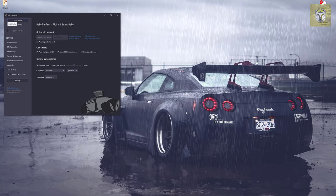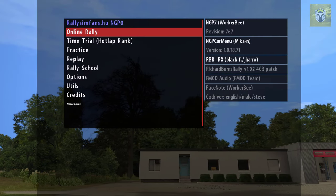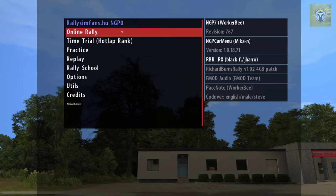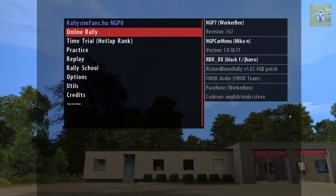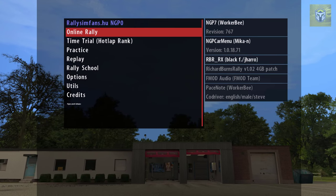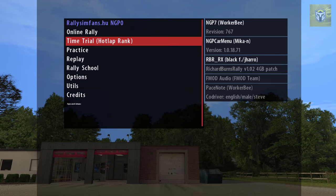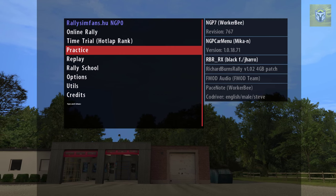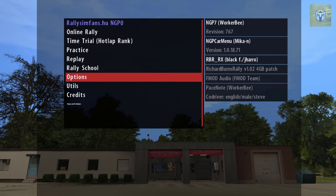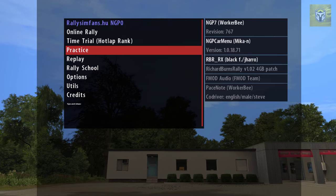Also if you make some changes or it's downloaded anything in the background and updating, it might ask you to just restart. But once you've done that and you launch the game, this is where you're going to get to. You've got online rally so you can join all the competitions on Rally Sim Fans — there's some brilliant stuff those guys do. You've got time trial, practice, replay, rally school, options, utilities, and credits. The rally school is really useful and similar to what I've covered in a previous video — it will bring you up to speed really quickly.